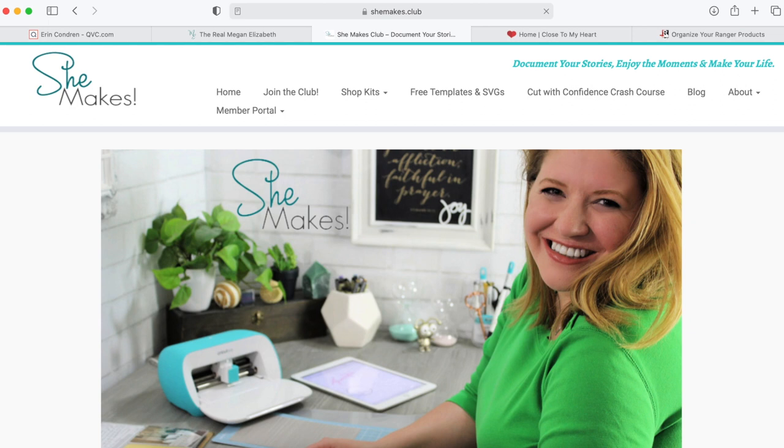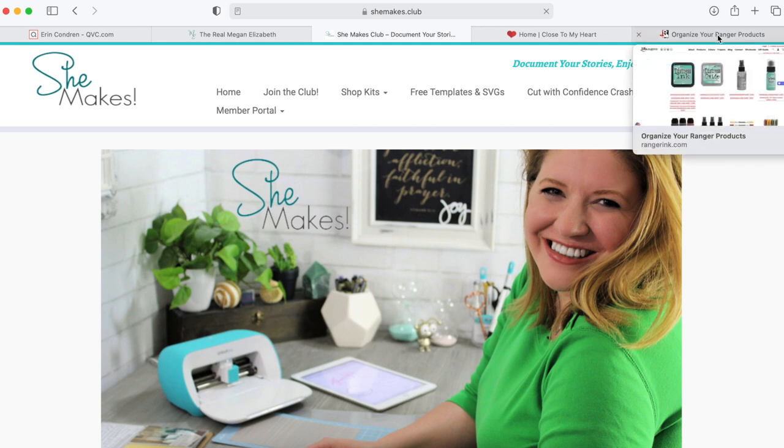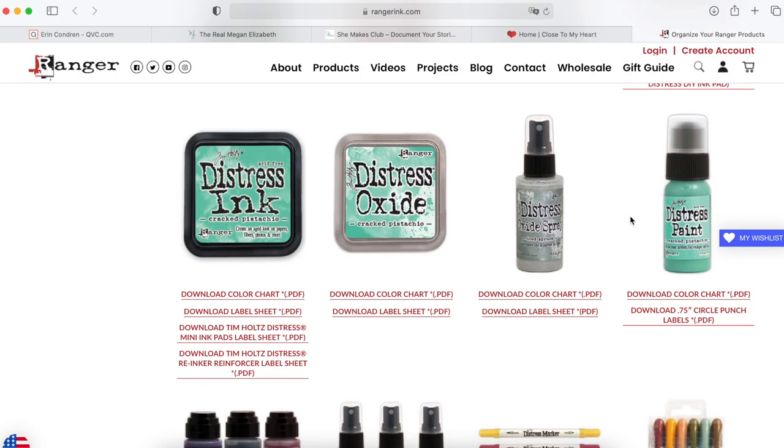So what I'm going to do is come over to Ranger — I'll include a link in the description of the YouTube video and inside the She Makes Club, as well as the blog post, so it's everywhere you can find it — or just search Ranger Ink Distress Oxide Label Sheet. They already made it really easy, but I like to make it even easier for myself and print and cut it with Cricut Design Space. So you start out by downloading the PDF.